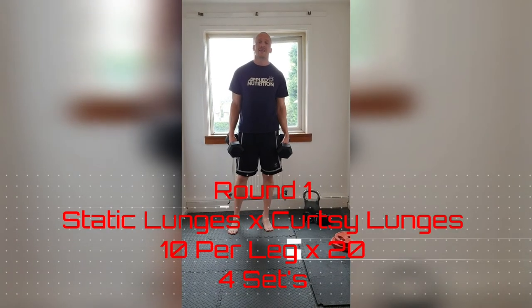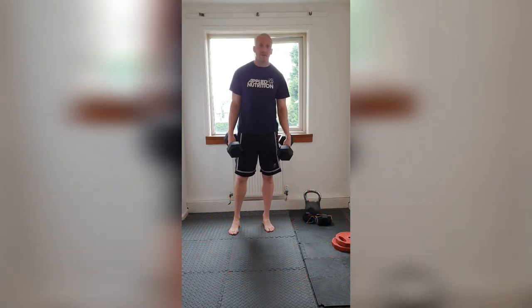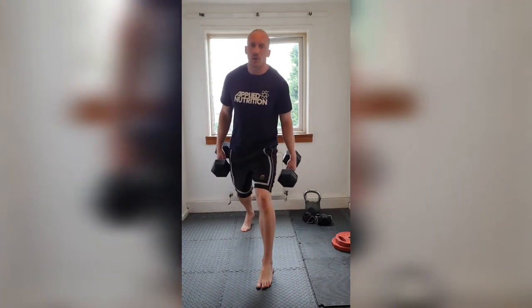Round one: static lunges, 10 a side, starting with your weak leg — for me that's going to be the left. After that we're going to go to curtsy lunges, 20 of those, so 10 a side as well, definitely doing alternates. Keep yourself in position. Round one, here we go.